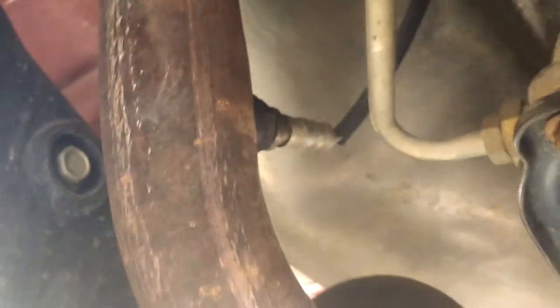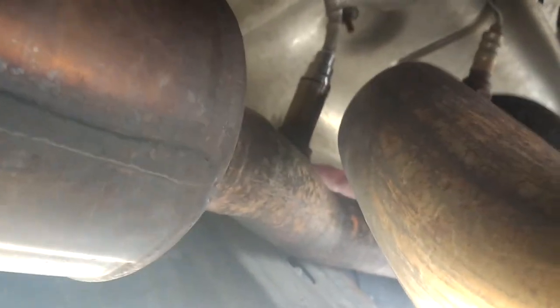So I was throwing a check engine light — it was for side two, bank two. I'll show you guys where that's at. Here on my oil plug, there's passenger side bank one, and that right there is passenger side bank two.